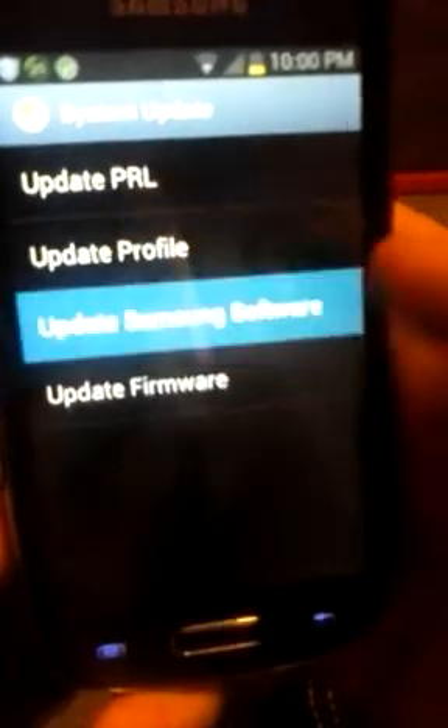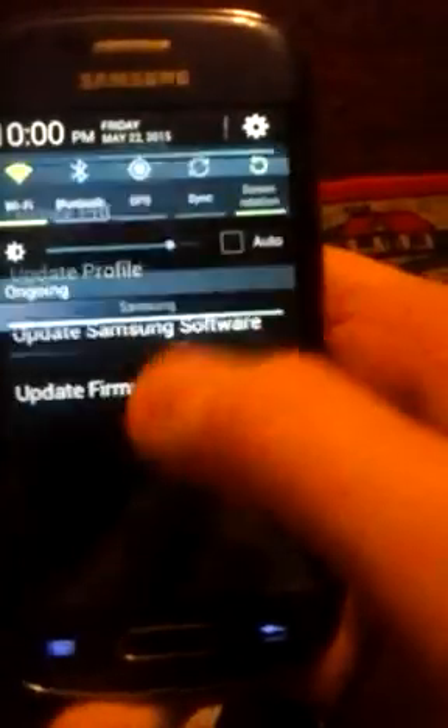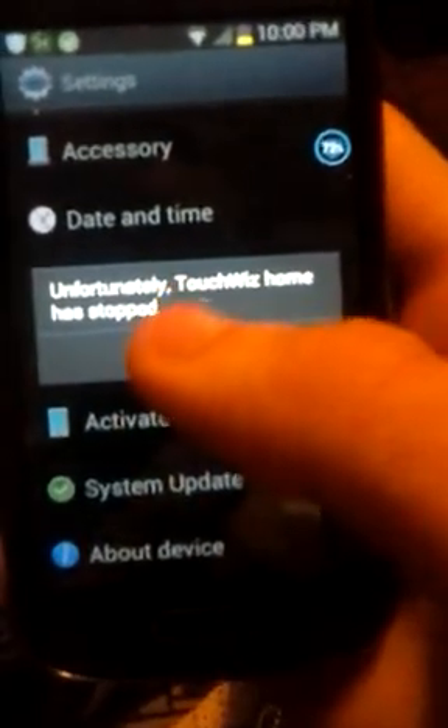If any of you guys know how to fix this, please let me know. I tried updating it but it's all up to date, so that's not really helping. I also tried scanning it with 360 Security. If you guys know how to fix this, please let me know — just leave it in the comments.